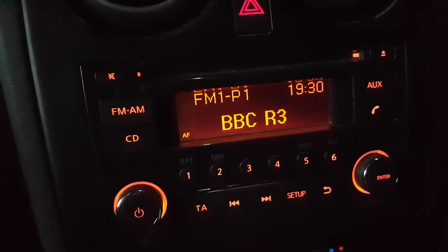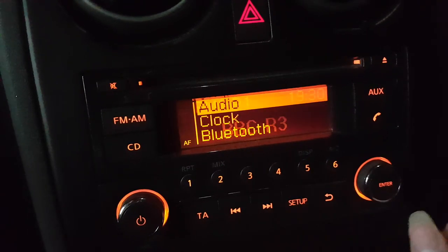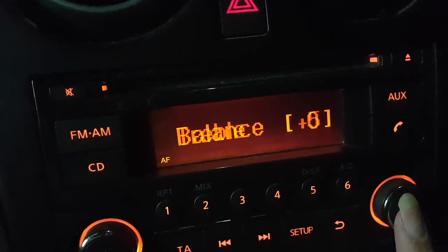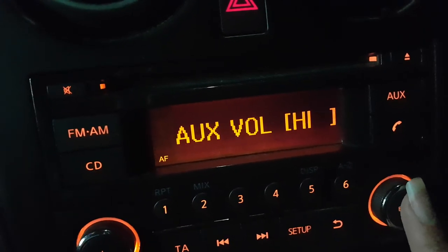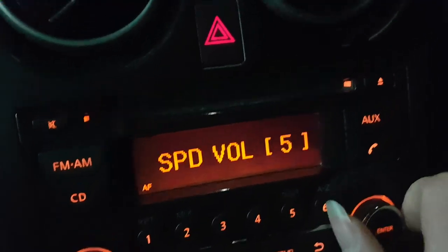If anybody is having any trouble with the volume on your CD player, if it's not loud enough, go to set up audio. Make sure your bass is on high, your treble, your balance on normal, your fade on normal as well. Volume on high, and make sure your speed volume is on number five, because that's the highest you can go.